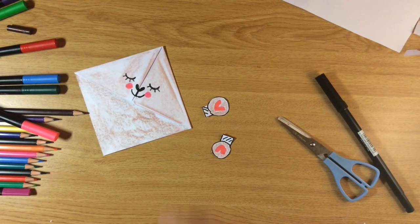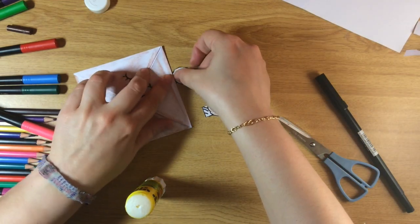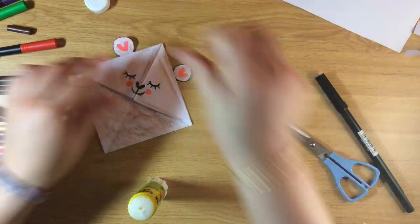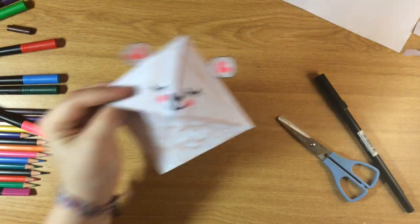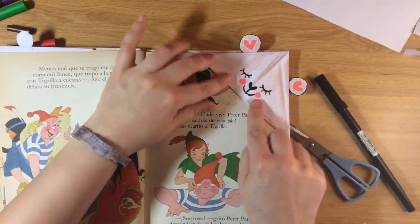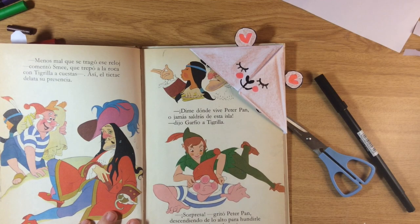Now I'm gonna put the glue on and attach the ears. Our super cute bookmark is ready for all those books I'm sure you're reading nowadays! I hope you like this craft, and please send me pictures of the bookmarks you make. Miss you all — take care, bye!